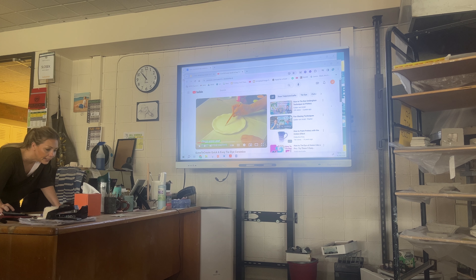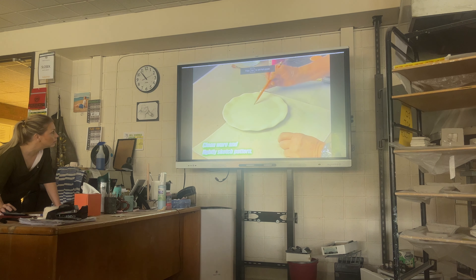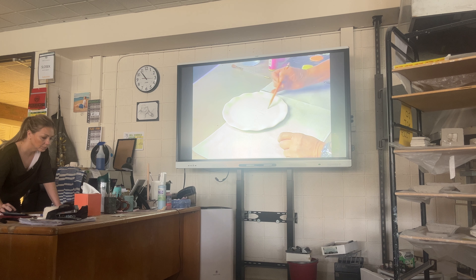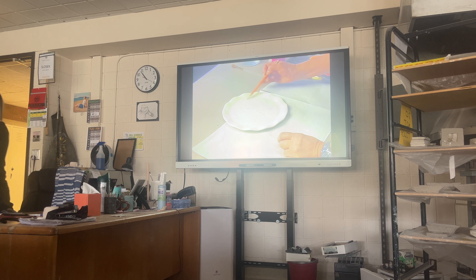This is just a quick tie-dye video to start things off. The pencil will burn away later in the kiln.